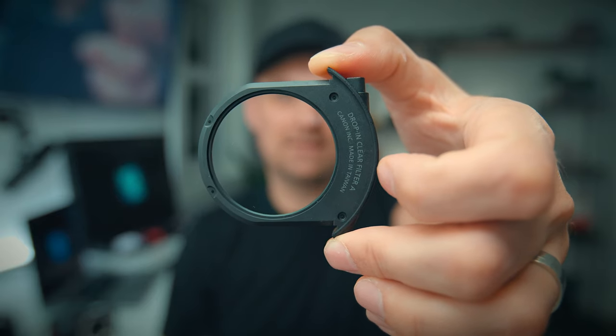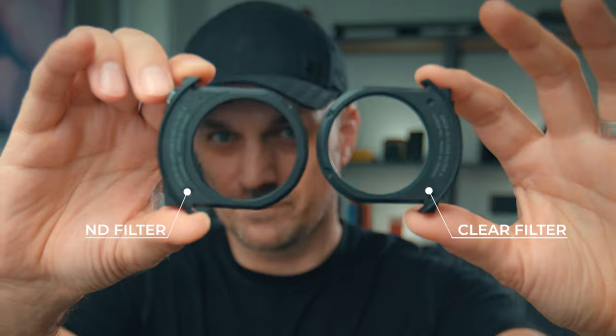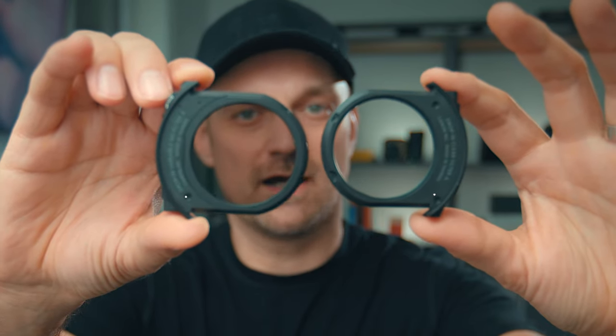Or you can buy a clear filter that you drop in in place. It's an extra few dollars that you have to spend, so you have to carry at least one of these clear filters to put in that open hole. As you can see, even fully wide open it still cuts out light by at least one stop.